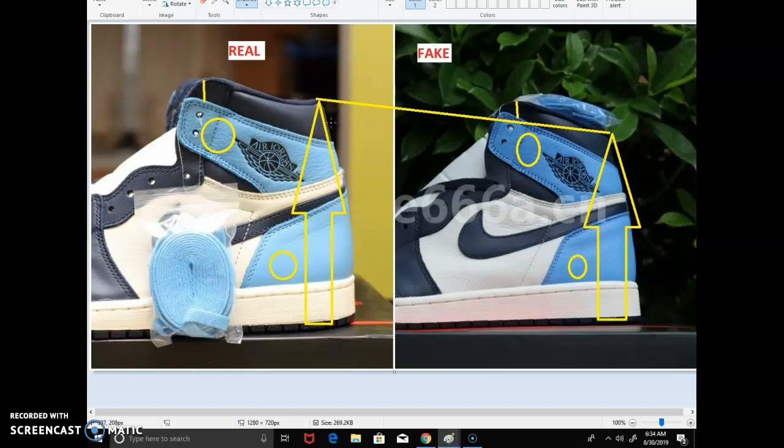Another thing is color. Both of these shoes were taken outside, so lighting shouldn't really affect this comparison — the color and shade should be the same. But the authentic pair looks a lot lighter. I could be wrong on this, so don't focus too much on it. Also, look at the height between the strap and the liner on the authentic — it seems to be bigger, while the fake one is shorter.